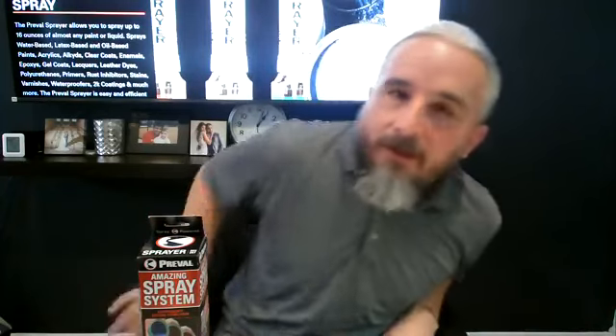All right guys, Shawn here. It's Tuesday so we're going to do a Preval video today. I want to focus on setting up the Preval sprayer for latex house paint — that's probably the most common phone call or email we get for tech support. We're going to go through that step-by-step with tips and tricks, hopefully under five minutes, and get you on your way to your next project.